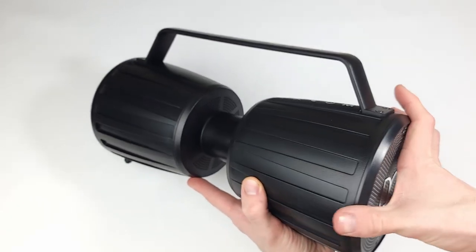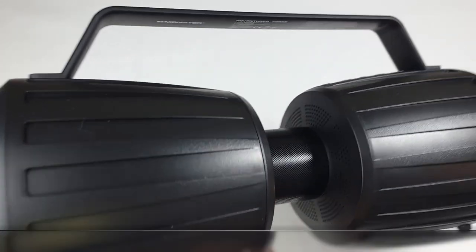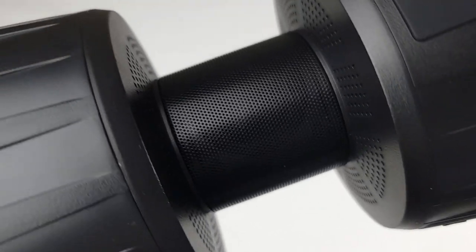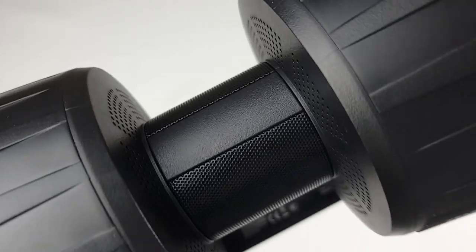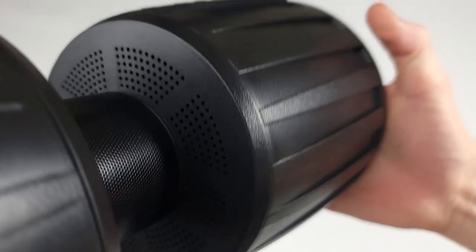The two tweeters on the speaker are located in that center tube section, and the subs comprise the two cans on either side of it. Because of this setup, the speaker provides you with 360 sound as opposed to a single direction speaker.